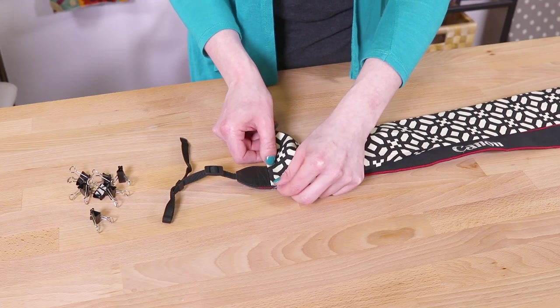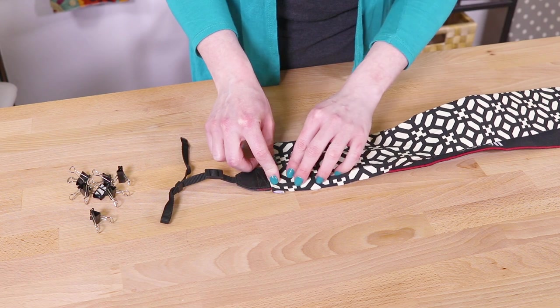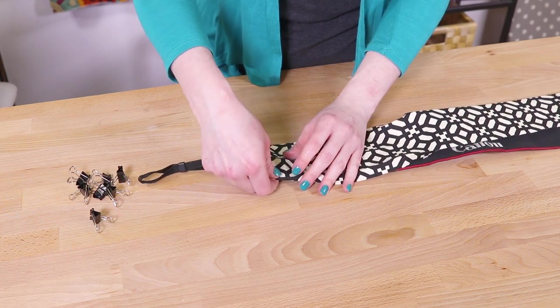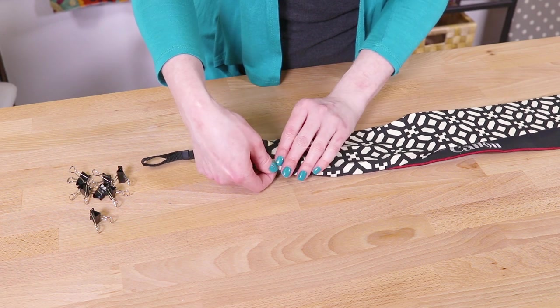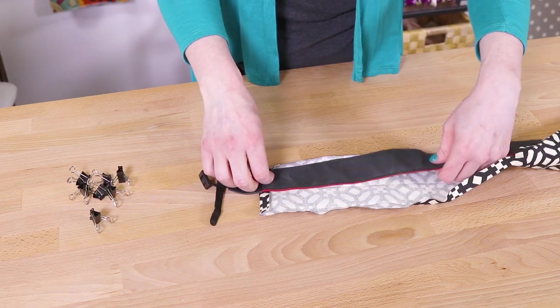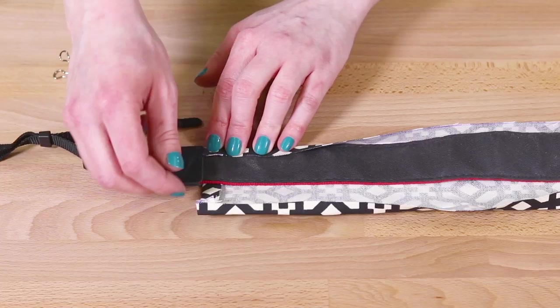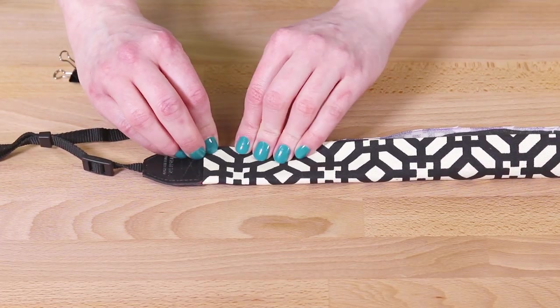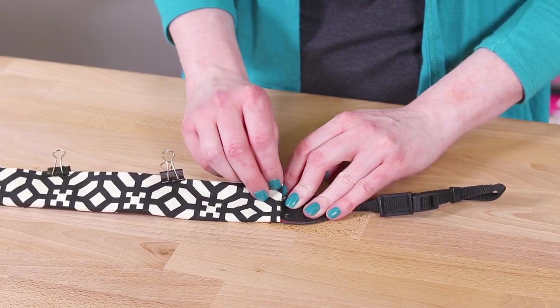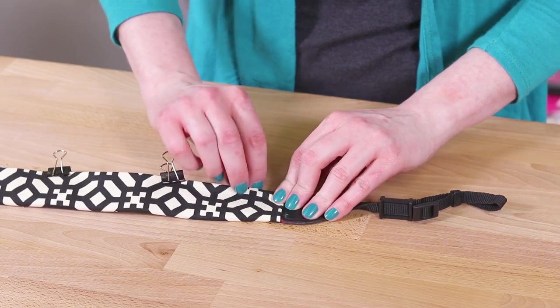Place the camera strap between the 1.5 inch and center creases. Tuck under the end where creased and place the fabric so it's up against the vinyl part. Fold in the side at the 1.5 inch crease mark. Wrap the fabric around to the back and tuck under the other 1.5 inch fold — the fabric should end slightly short of the edge of the strap. You can adjust the folds if needed, especially if the strap is thick. Clip the fabric so it stays in place.